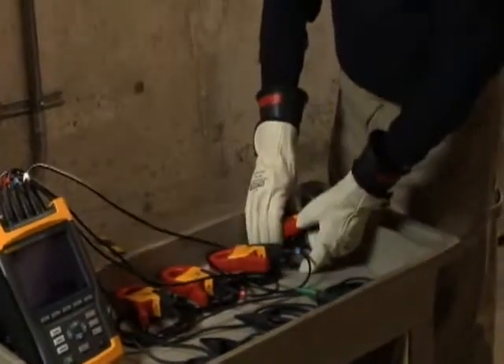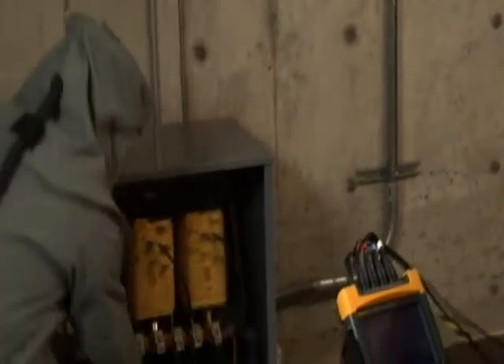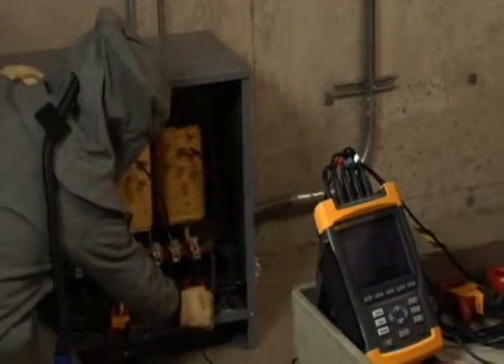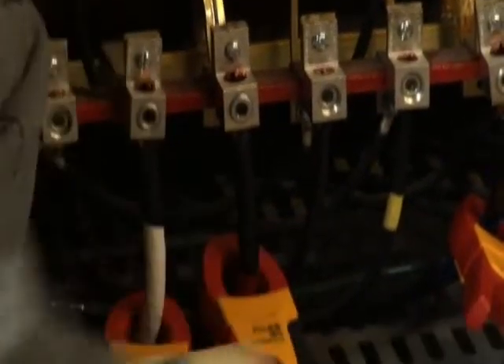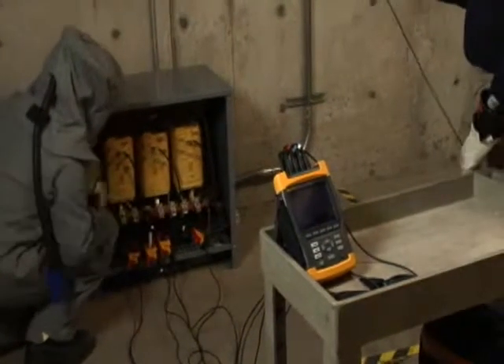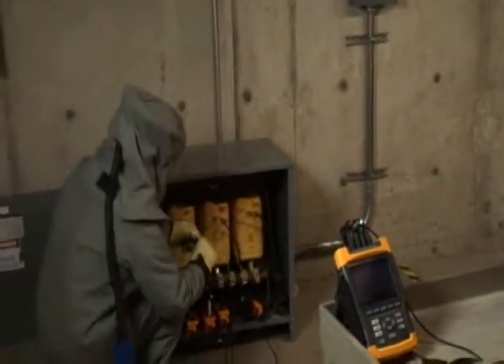Before connecting your Fluke 435 Power Quality Analyzer, make sure you have selected the correct distribution system. When connecting the analyzer, follow the color coding scheme on the view configuration screen. For example, in a typical 208Y/120 volt system, we use black for phase A, red for phase B, blue for phase C, and white for the neutral. When connecting the current clamps, make sure the arrow on the clamp points towards the load. When connecting the voltage leads, always connect the ground lead first for safety, then connect the remainder of the voltage leads. Following the correct color coding scheme greatly reduces the chances of connection errors.